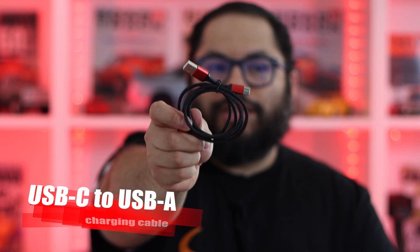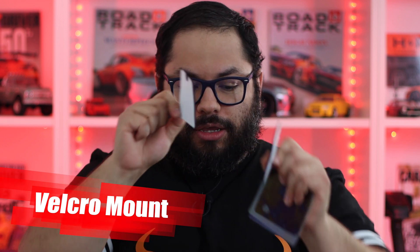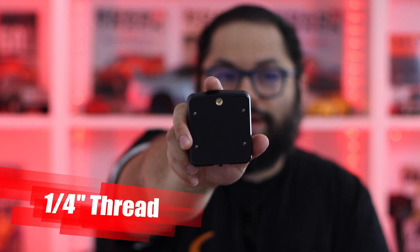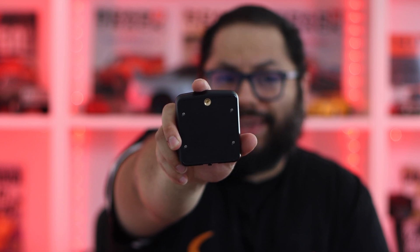Inside the box we also get a USB charging cable for the unit. We also have probably like four different types of mounts for it. We have the Velcro, which is really tough Velcro — it has a sticky side, you put one on the unit, one on your vehicle. There's also a soft non-slip pad, as well as another adhesive pad for a more permanent solution. My favorite though is the quarter-inch tripod mount on the bottom — you can use a GoPro suction cup with that.